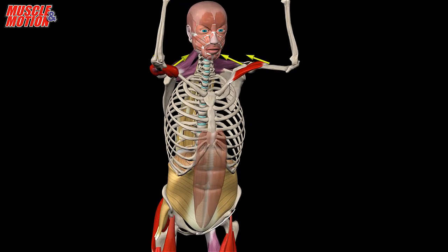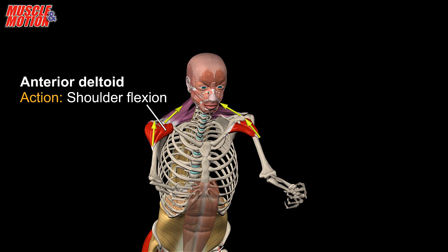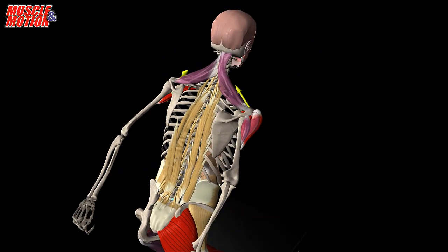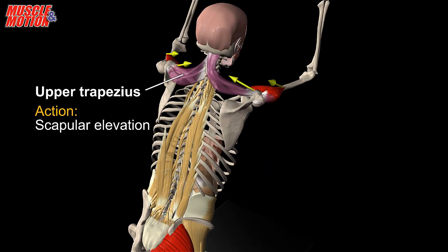Arm swing helps to increase vertical jump height. The anterior deltoid flexes the shoulder and raises the arm. Arm swings contribute to enhancing jump height not only by raising the center of gravity of the arms, but also by augmenting the work of the lower extremity joints, especially the hip and ankle joints.